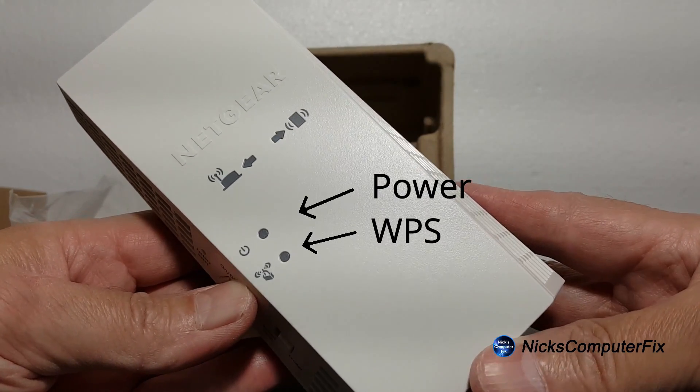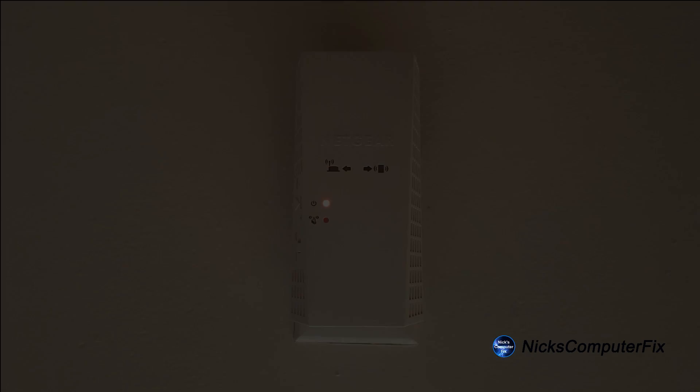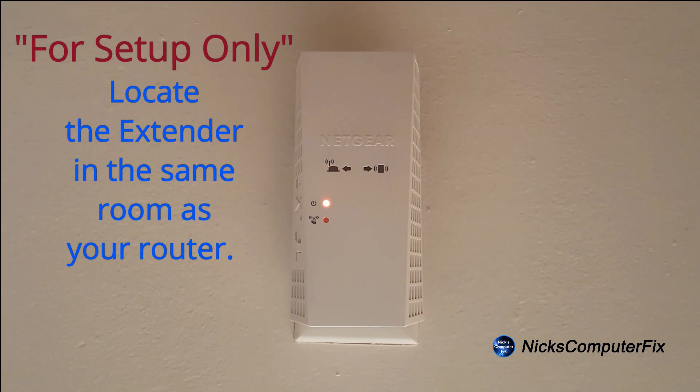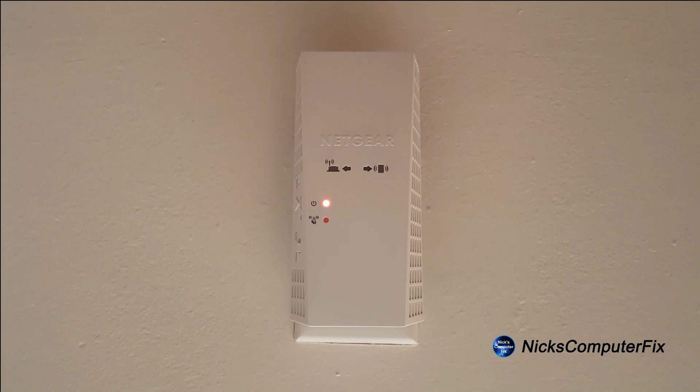Let's go ahead and set this up by locating an open AC wall outlet within the same room where your router is located. Once you plug it in, the power light will go from amber to a solid green within about 90 seconds or so.